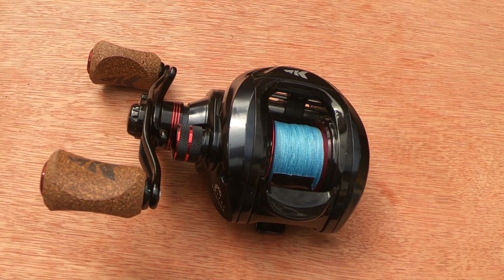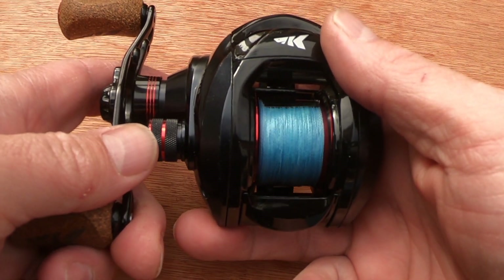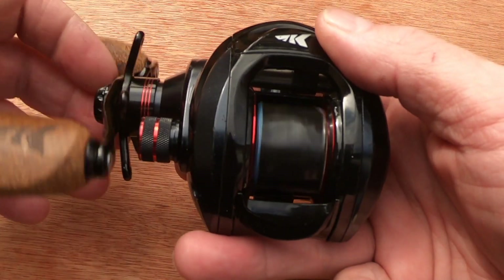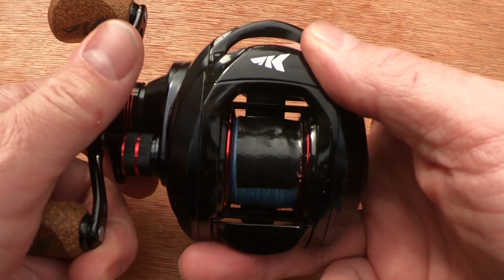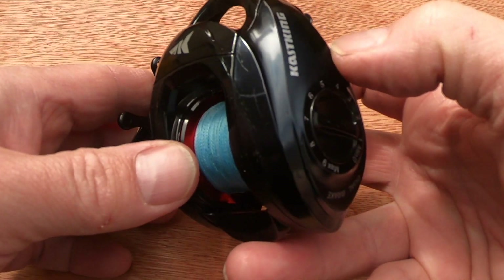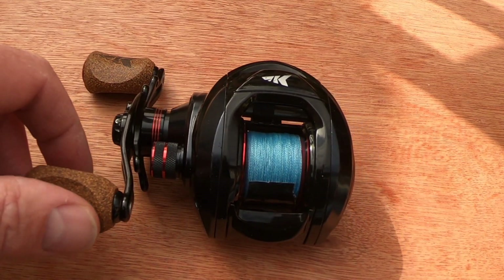Why would I buy it? Because of the price, the dual braking system, because it's solid and reliable, and because it's versatile. For the price I don't think you can go wrong - another winner from Casking. I'm not sponsored by them and I will do reviews of other makers' reels as I purchase them. I hope that helped and gives you the confidence to buy one yourself - go ahead, you won't be disappointed. Please like and subscribe and don't forget to hit the notification bell. Cheers!